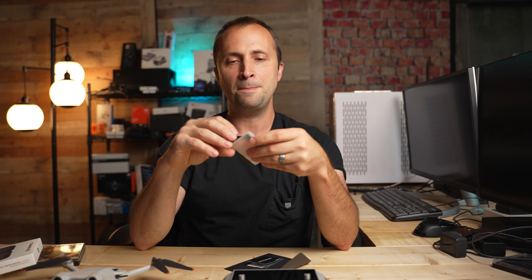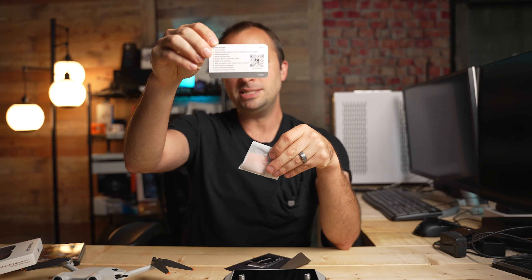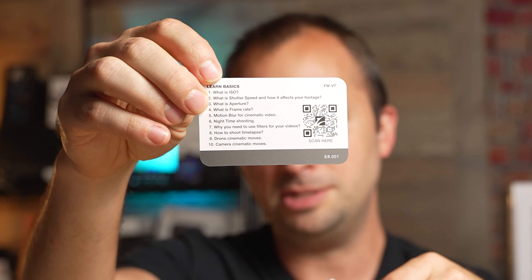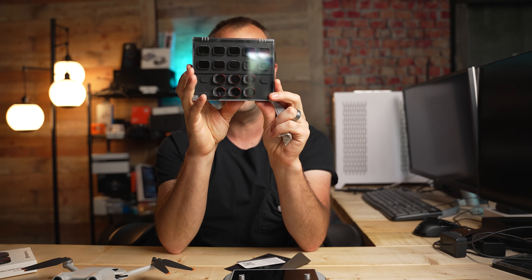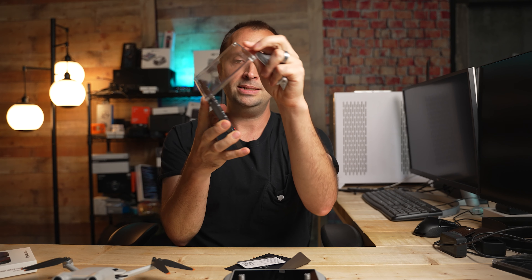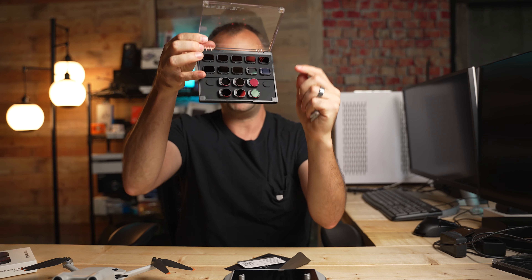Installation is super easy. The welcome packet also covers basics for video tutorials so you can learn about different concepts if you're not familiar with them. They also include a lens wipe cloth, which is great because the lens on the Mini 3 Pro is really tiny, and as a result, these ND filters are tiny too. Having this cloth to wipe them off before you go and film is great to have.